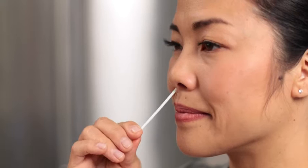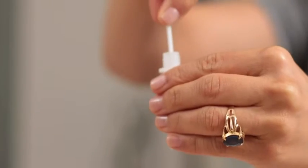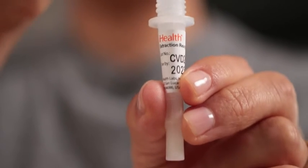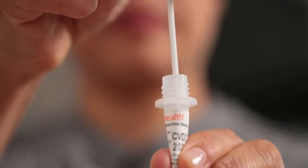Note that this is not a matter of simply twisting the swab in place. When you've finished, swab your other nostril the same way. Then insert the swab all the way into the solution and twist it back and forth in the solution at least 15 times. As you're removing the swab from the tube, squeeze the sides of the tube to wring every last drop of solution and sample out of that swab.